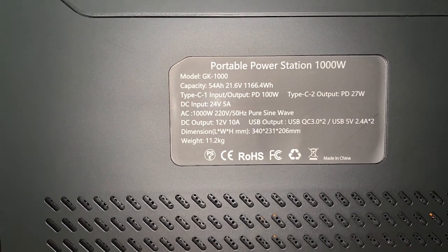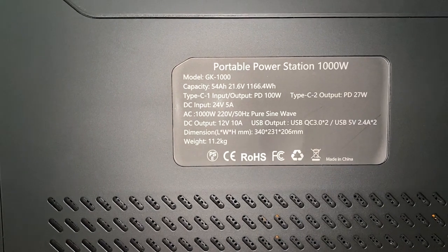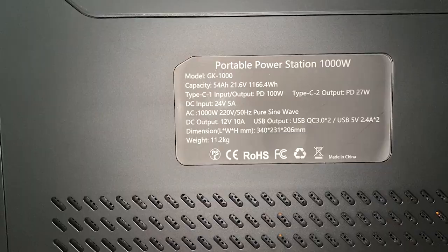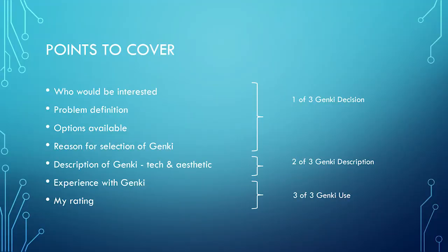On the back of the device is a label which gives detail around the various input and output ports. It seems to differ slightly from some of the adverts — I would take the label more seriously. This brings me to the end of this video, which is the second of three. The third one I'll deal with the experience and my overall view of the device. See you then.